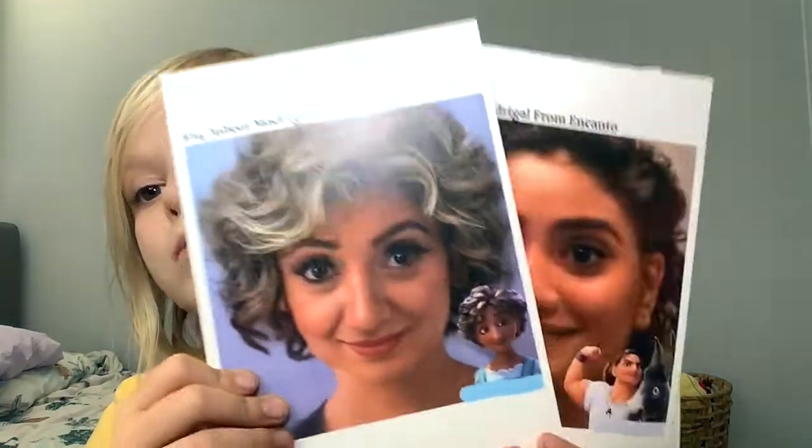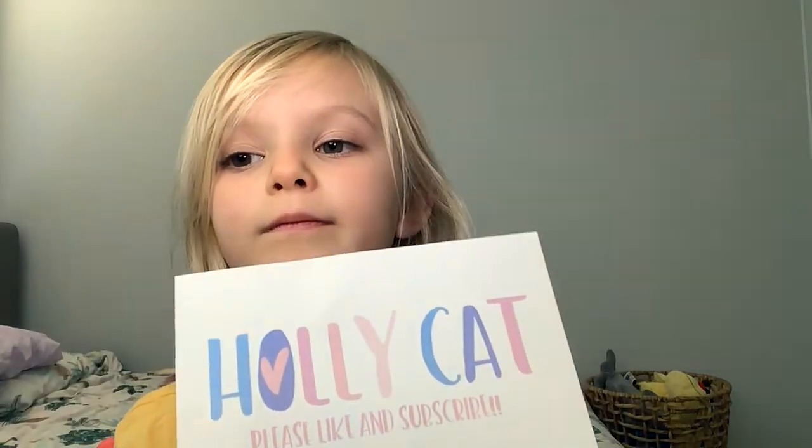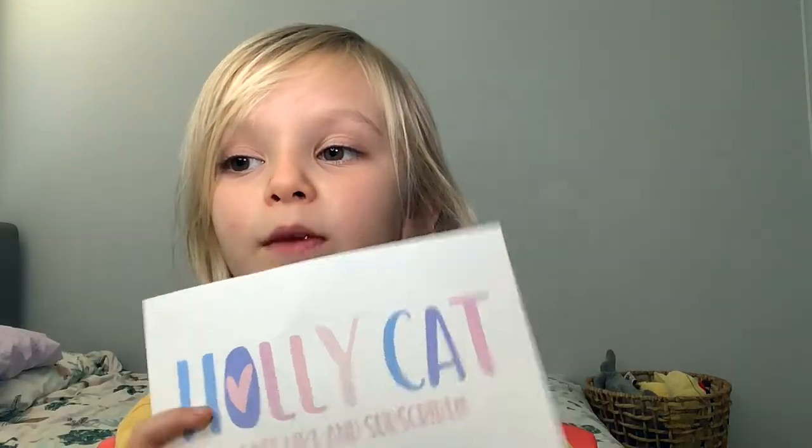So that's Mirabelle's mum, Nuna, and Peppy — that's all we've got for today. Please like and subscribe. Thank you. Bye!